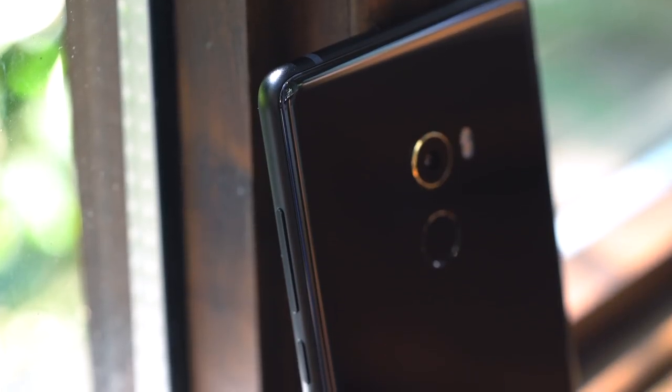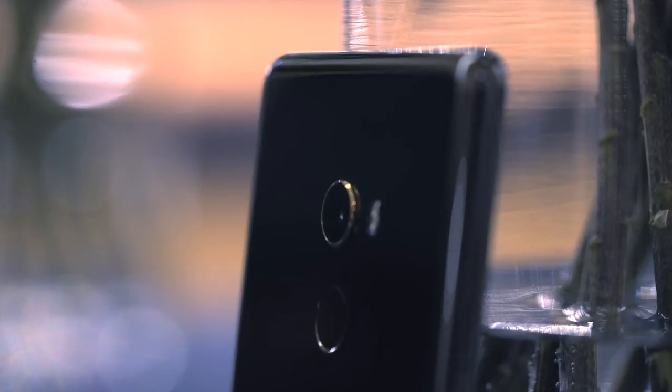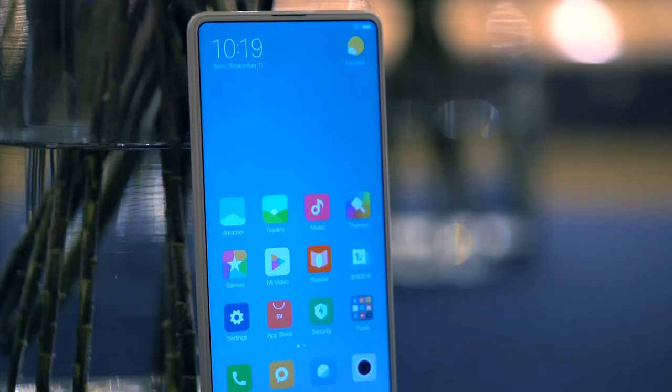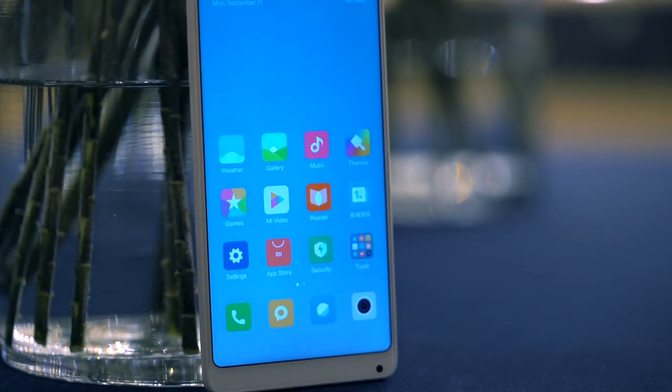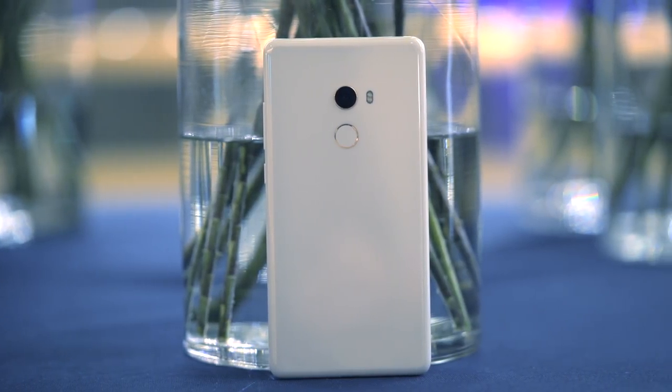Build materials remain the same — an aluminum frame and a ceramic back. There's also a special edition model carved out of a single piece of ceramic. This more premium model comes in black too, but we really love the all-white version. Xiaomi says it's meant to be reminiscent of a perfect piece of jade from heaven.